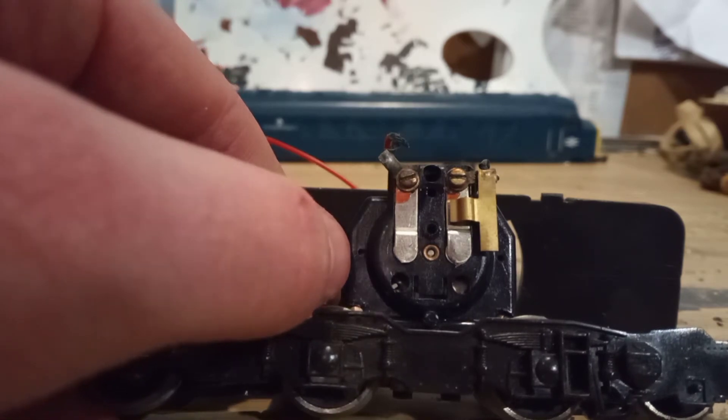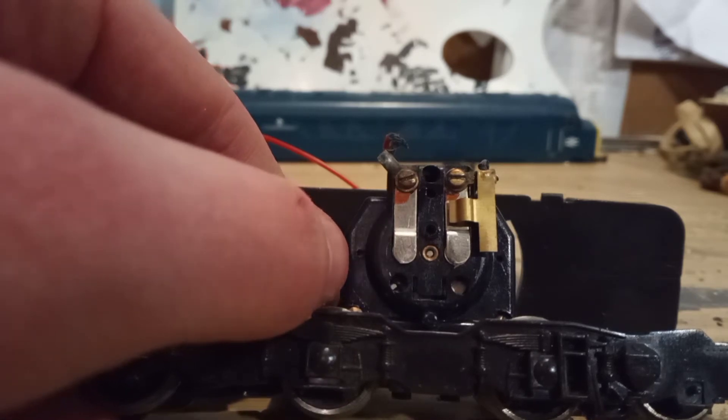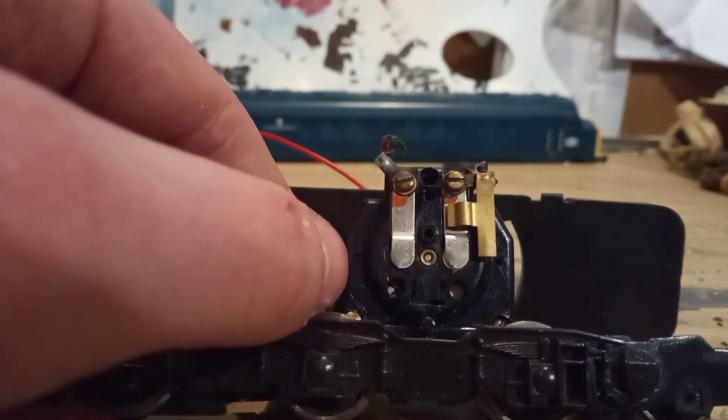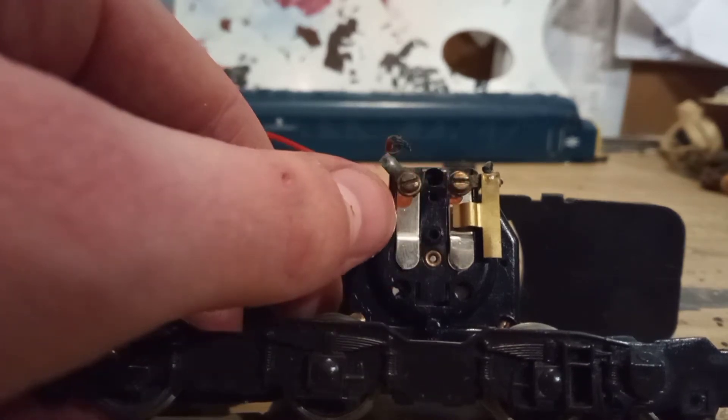A lot of people don't do this and end up putting their models on eBay — which is actually how I got this model. It was a non-runner picked up really cheap. All I did was this simple task I'm showing you today and it works again. However, like most models, it needs ongoing maintenance, which is what this video is for. So what I'm going to do now is remove these terminal panels and explain what I do with the springs.